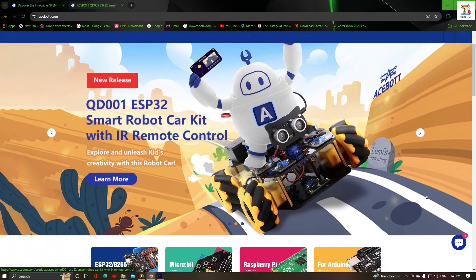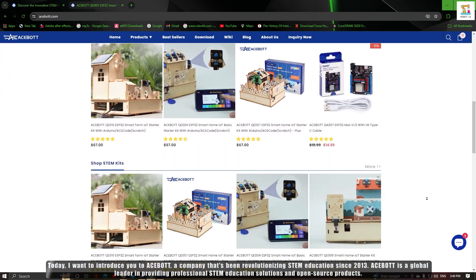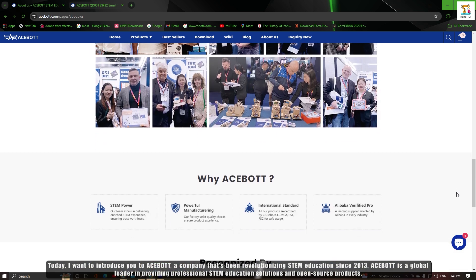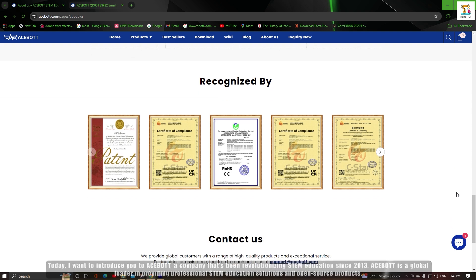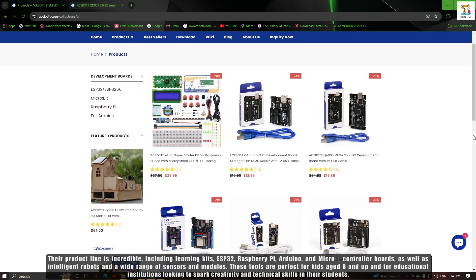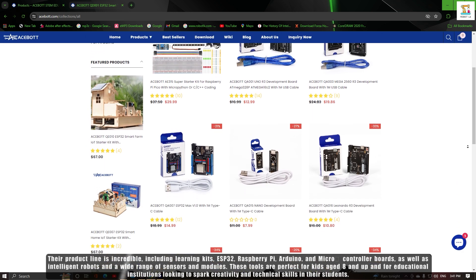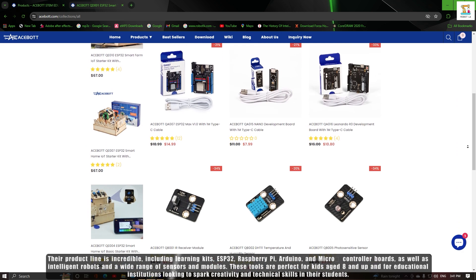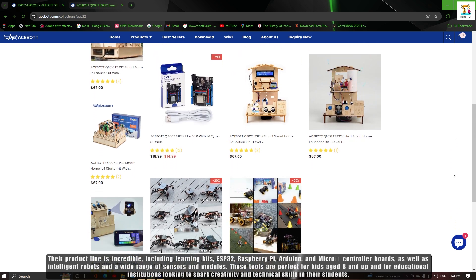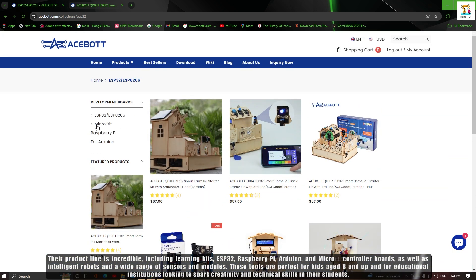Hey everyone, welcome back to my channel. Today I want to introduce you to Acebot, a company that's been revolutionizing STEM education since 2013. Acebot is a global leader in providing professional STEM education solutions and open source products. Their product line is incredible, including learning kits, ESP32, Raspberry Pi, Arduino, and microcontroller boards, as well as intelligent robots and a wide range of sensors and modules. These tools are perfect for kids age 8 and up.